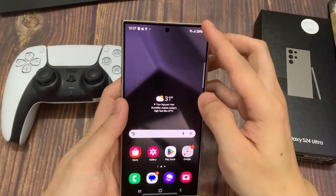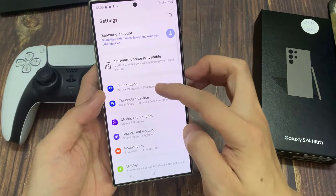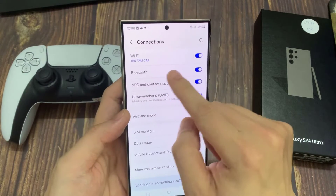The first thing you need to do is go into Settings. On the main settings page, go to Connections, and under Connections, make sure Bluetooth is turned on.